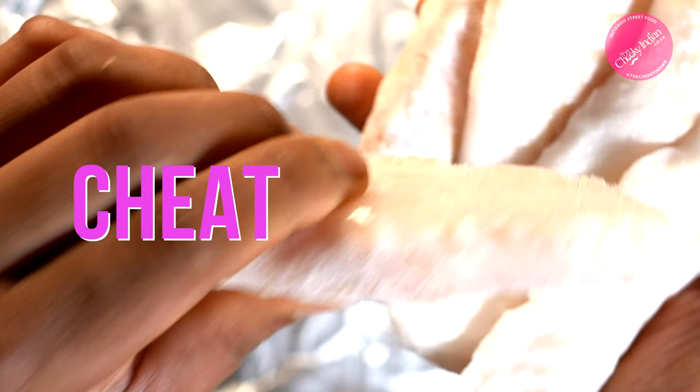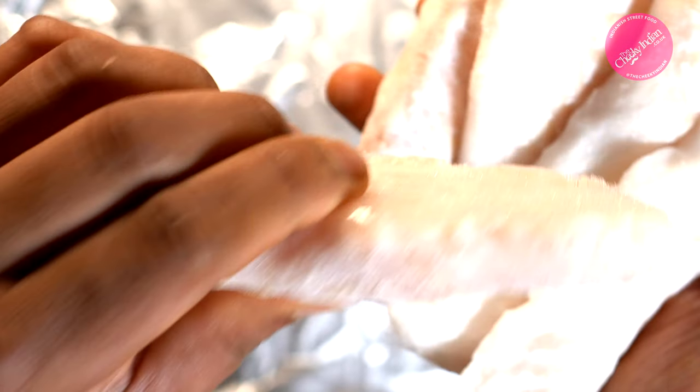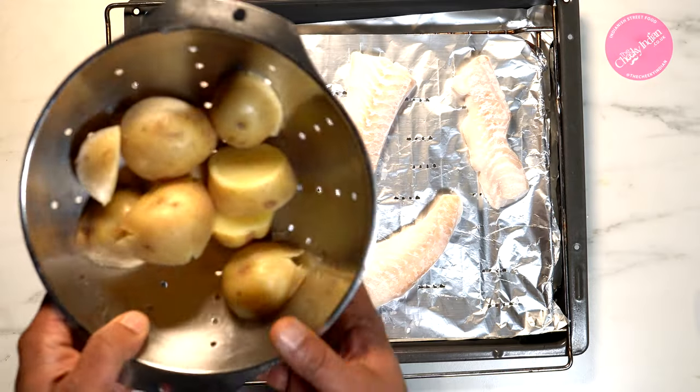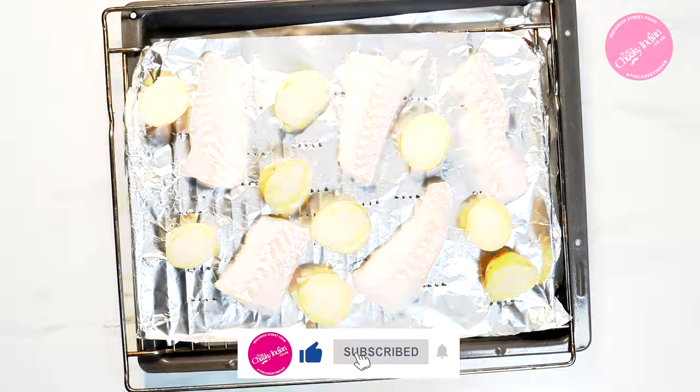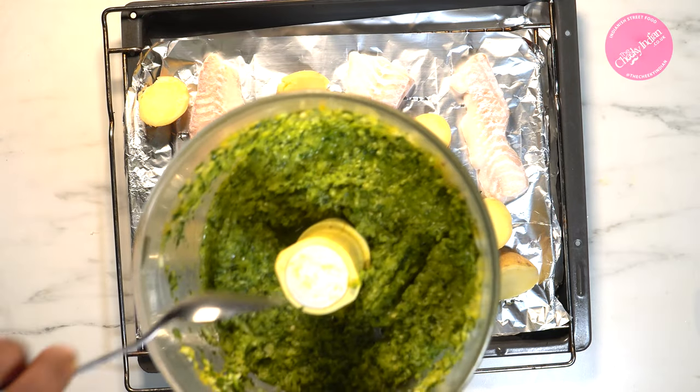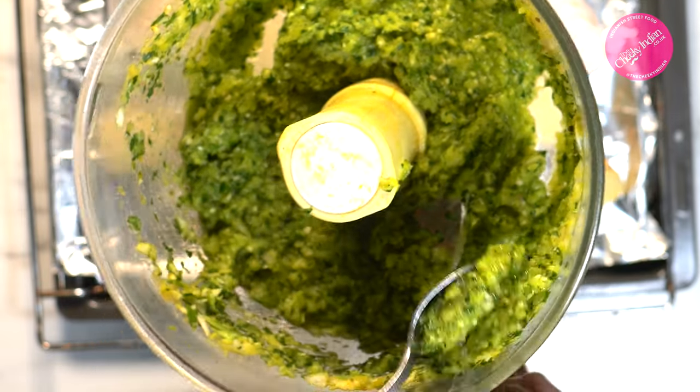This fresh masala goes with all types of fish, but I'm using it with cod today. And here's our cheat: frozen fish — that's right, frozen. It's so easy to cook with and tastes amazing. I've paired the fish with its best friend — potatoes — just skin-on, halved, and par-boiled for about 10 minutes.